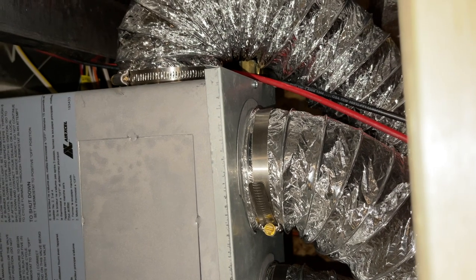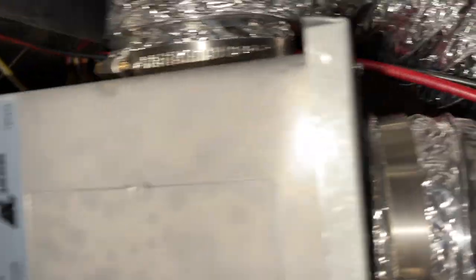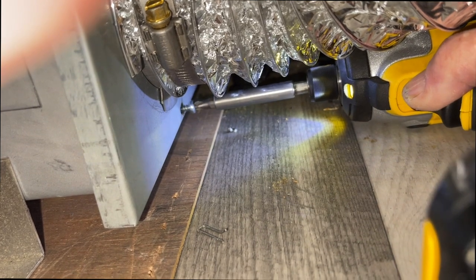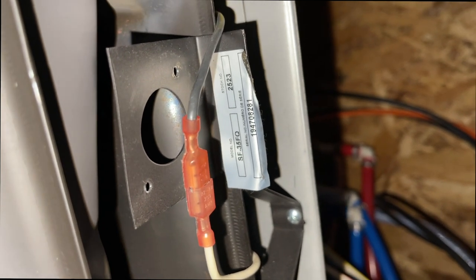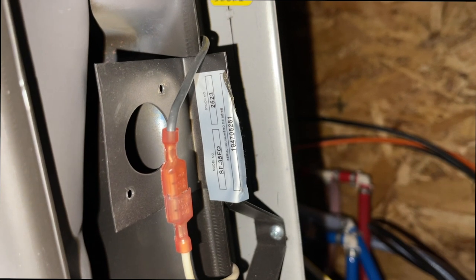90 percent of the time when you have a problem with your RV furnace, it's going to be a sail switch or a limit switch. Suburban is the manufacturer of most RV furnaces. Rather than taking all the vents off, I slipped the cover off and found my limit switch right there. I disconnected the two wires from the limit switch and connected them directly to each other — this bypasses the limit switch entirely.